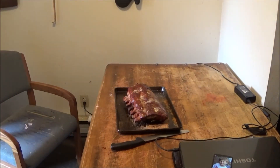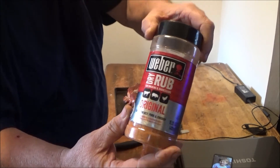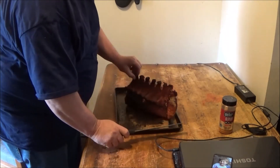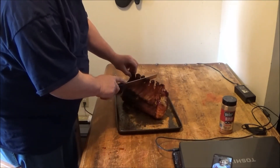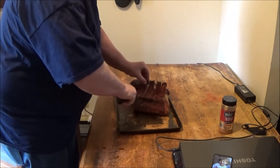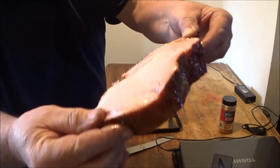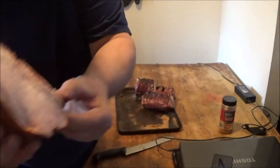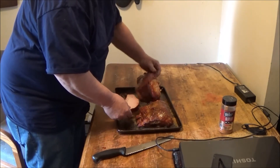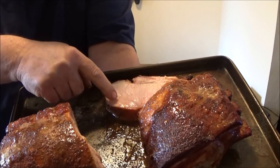I rubbed it down with some Weber — this is good stuff, ever try it, go get some. We used liquid smoke for a binder. Little bone here — see where the bone's going — let's go right here in the middle, folks. Look at that! Look at the juice coming off of that, folks — can you see that? It's dripping all over my chair. This is juicy! Simple little 560 — look at that, folks. Wow.